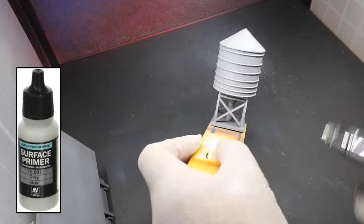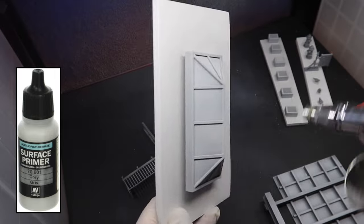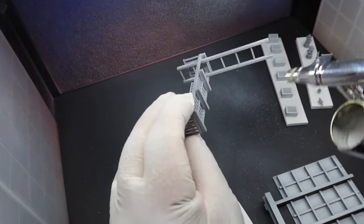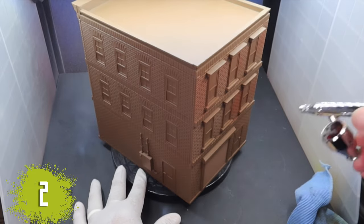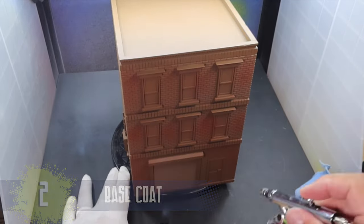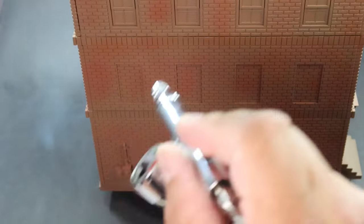Then I airbrushed a gray primer coat for all of the other small pieces that came with the apartment building. Using my airbrush, I sprayed on a base coat of a rusty brown-red mottled over the building to give it some variety.